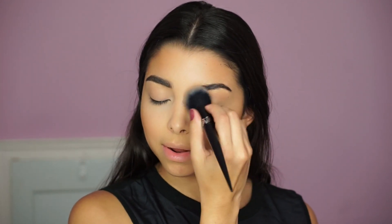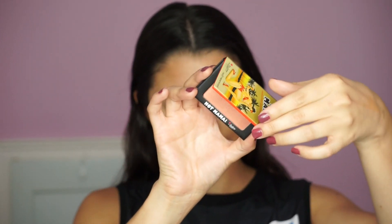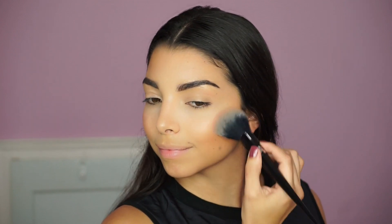Next up I'm applying the Hot Mama Blush by The Balm, which I absolutely love because it has speckles of gold — it's pink but with beautiful gold tones that give you a nice glow. I'm not into matte blushes because they make me look flat. Using that same brush I used for the bronzer, I apply the blush on the apples of my cheeks — we can't forget the blush!